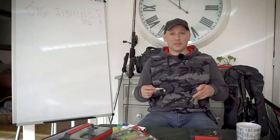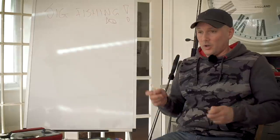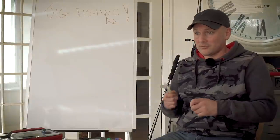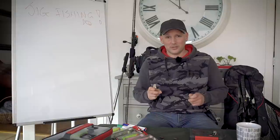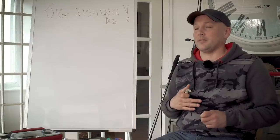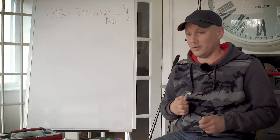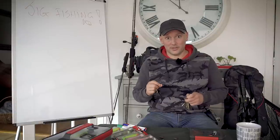Today I'm going to be talking about jig fishing and the aspects of jig fishing. Quite a lot of us will go out, cast out, reel in and you can catch a fish. However, there's a lot of little things you can do which can give you a real edge in jig fishing, and I'm going to tell you about the things I do which make quite a difference.